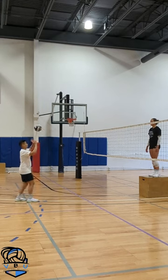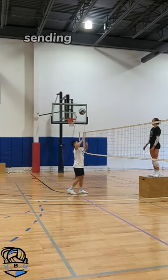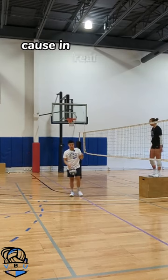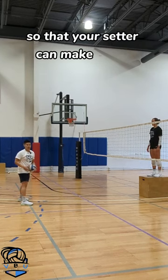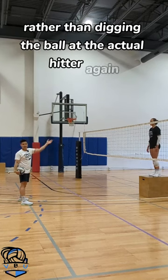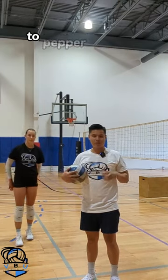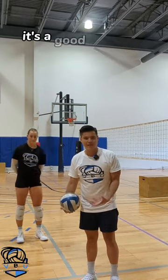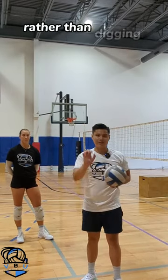The advantage of salt and pepper is that I'm working on digging the ball straight up, setting it, and then hitting it back. Because in real defense what you really want to do is dig the ball up so that your setter can make a play, rather than digging the ball at the actual hitter again. So although salt and pepper is not the best way to pepper because there is no best way, it's a good variation to switch things up and to work on digging the ball up rather than digging the ball at your partner.